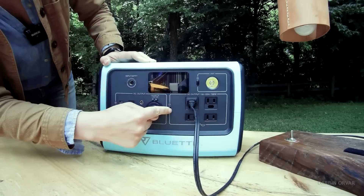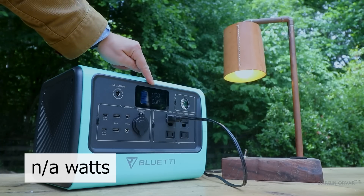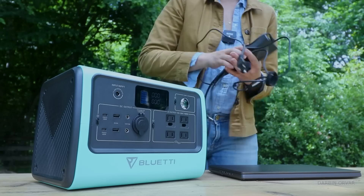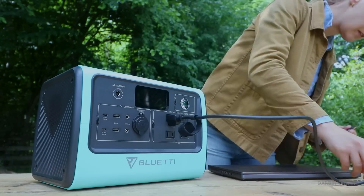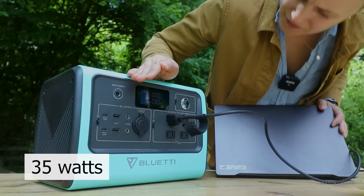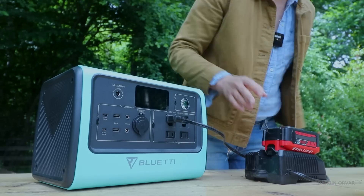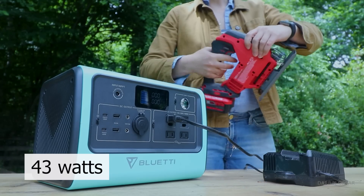First of all, a light — it doesn't even register, it draws so little power. The editing laptop draws 33–35 watts. A tool battery charger draws 43 watts, so you can charge up your tools.